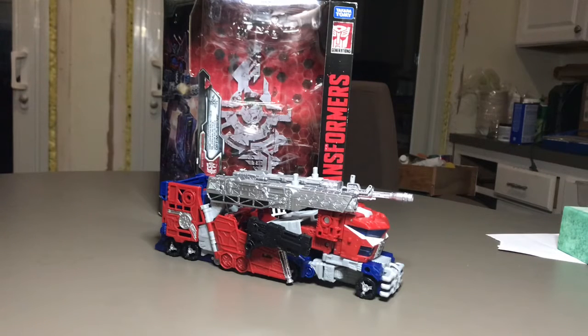Hello everyone, this is Tosum here and today we are taking a look at Transformers Siege Galaxy Force Optimus Prime. This was a figure that my brother bought for me for my birthday. I usually wanted this for Christmas but I didn't get him.